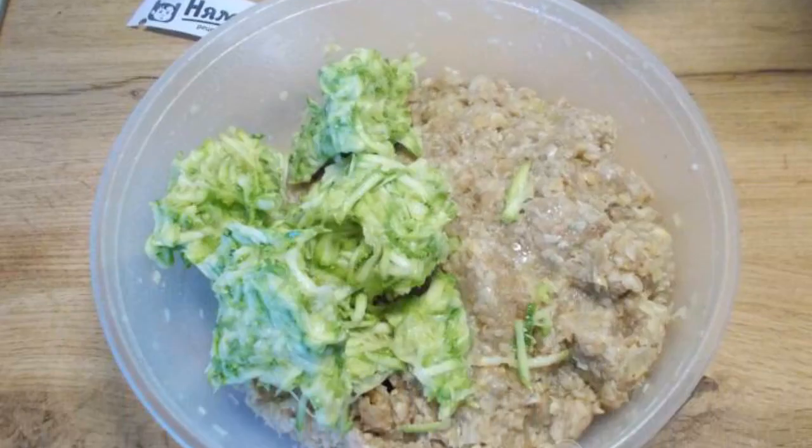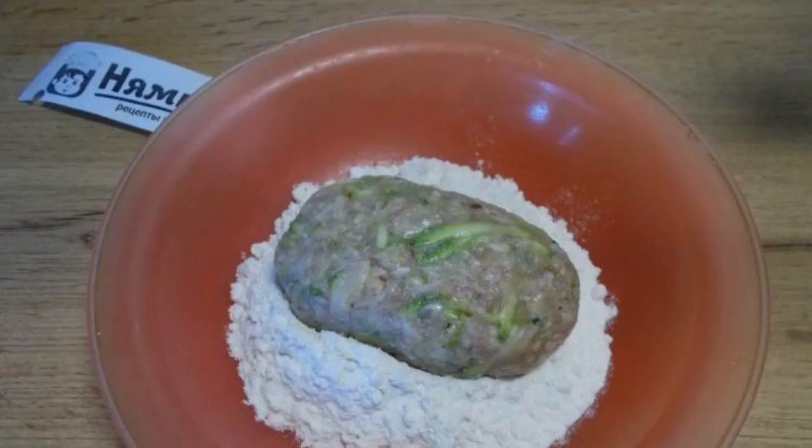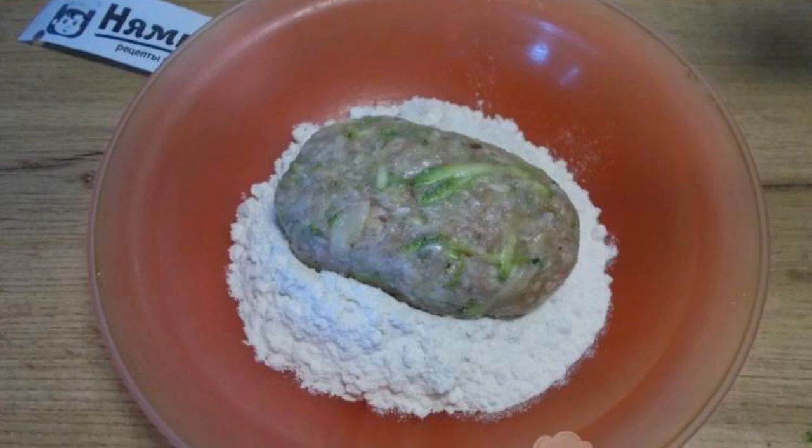The zucchini turned out to be 300 grams. Squeeze the zucchini from moisture and add to the minced meat. Mix the minced meat well. Form the cutlets and roll them in flour.